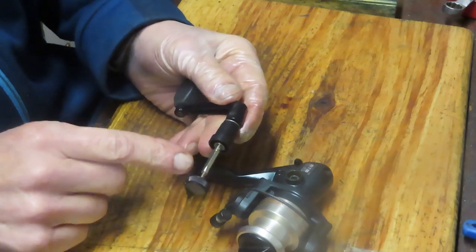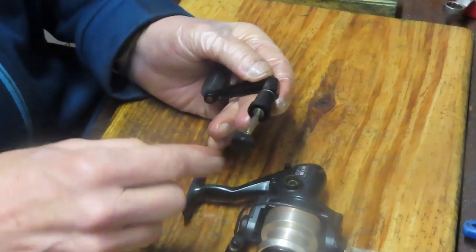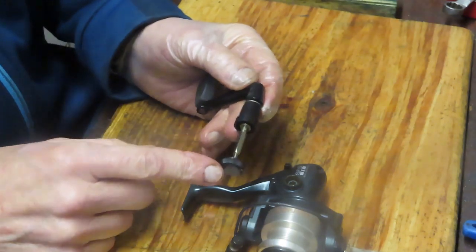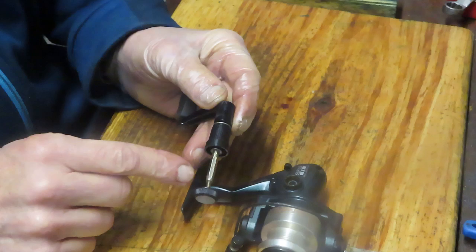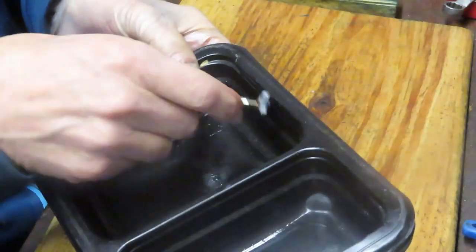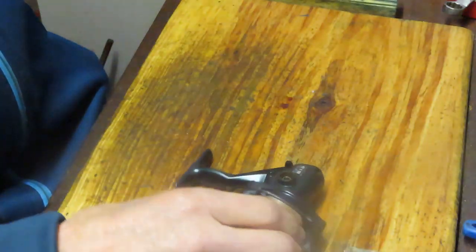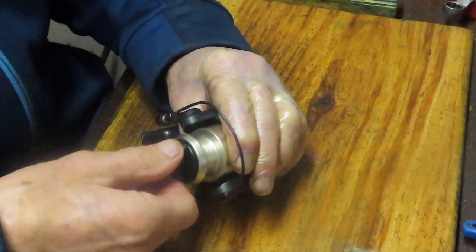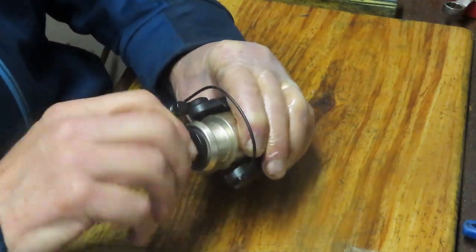We took the handle off. It had a screw that was rotating as we spun the reel — that usually means it's a through screw for the axle. We removed that, and what I like to do is reattach it to the handle so I don't lose it, and put it into a parts tray. My parts tray is simple — it's a fast food container.